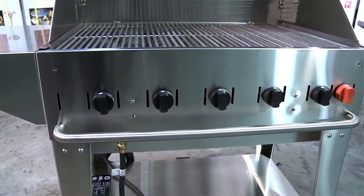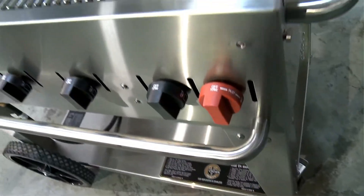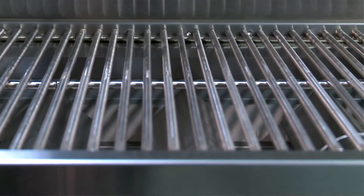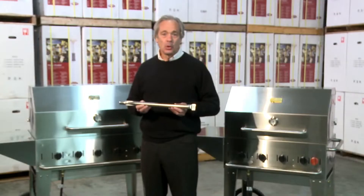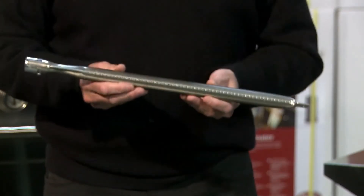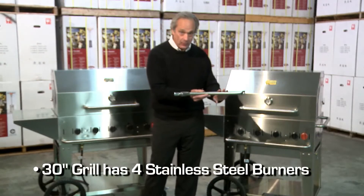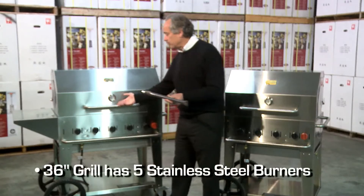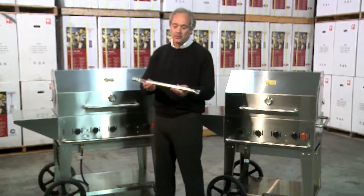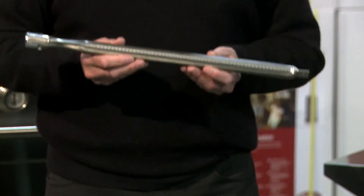All Crown Verdi grills have the highest performance and most precise even heat distribution system available on the market today. We utilize multiple stainless steel burners for the ultimate in cooking control. No one else has as many burners or as precise and even heat distribution as Crown Verdi. Our 30 inch grill has 4 individual stainless steel burners and our 36 inch model has 5 stainless steel burners — this is what gives us our even and precise heat distribution.